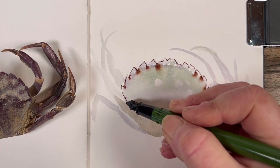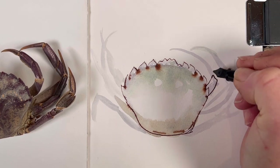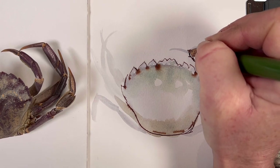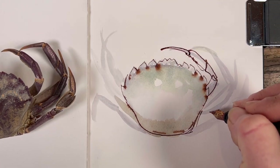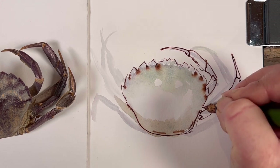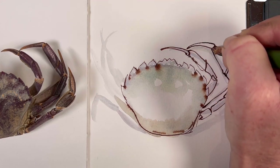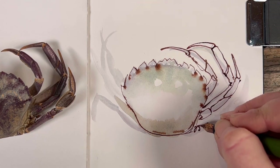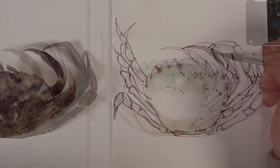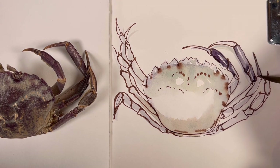I'm picking out the shapes in a bit more of a statement way, with a bit more definition. I'm using document ink in the color Brown by De Atramentus, a German brand. The document ink in the De Atramentus range is waterproof, which means that once it's dry you can paint away happily and your color won't shift — which is very very handy. I'm using my Foody 50/55-degree nib, which is bent at an angle.